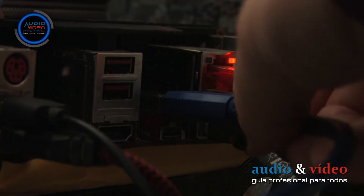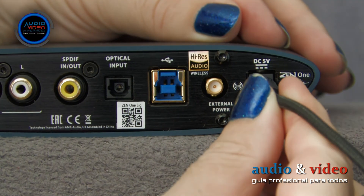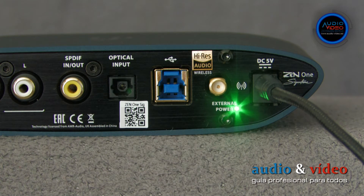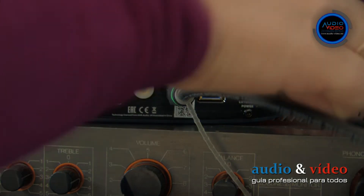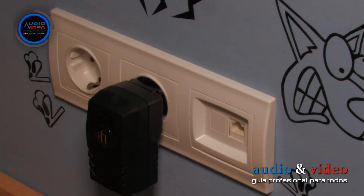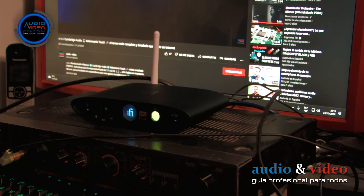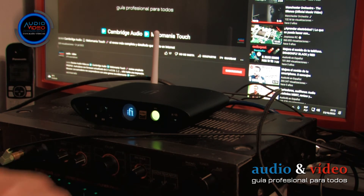The Zen One Signature, when connected to a computer, requires connecting a current adapter. The tests I have done show that the iFi Zen also works correctly with the computer when the adapter is not connected. However, the fact that it works correctly does not mean that it is recommended. When disconnected from external power, the device does not change color according to the decoded signal.